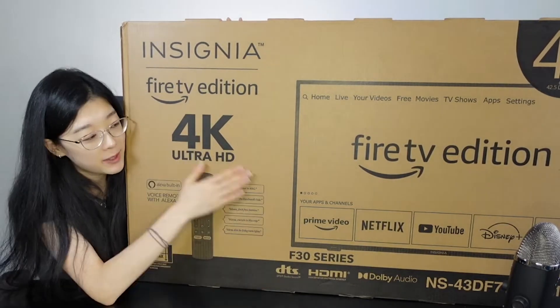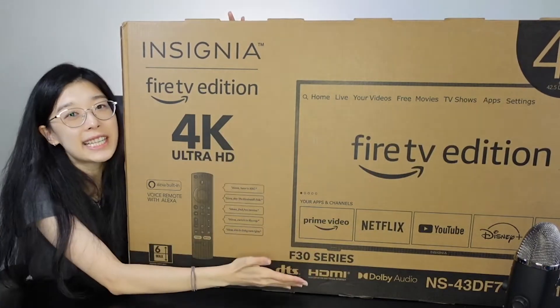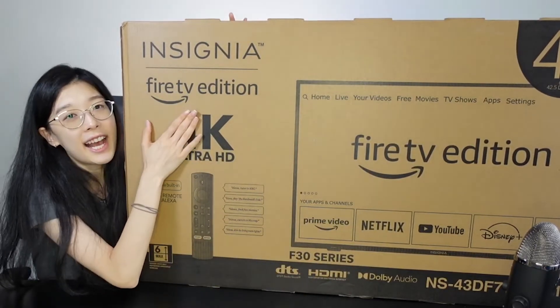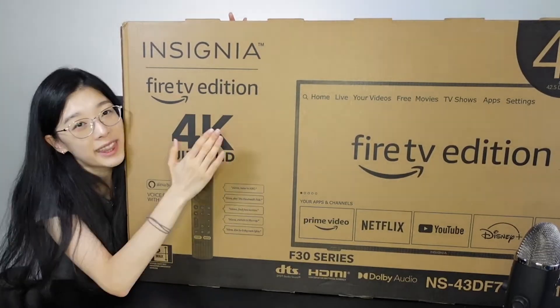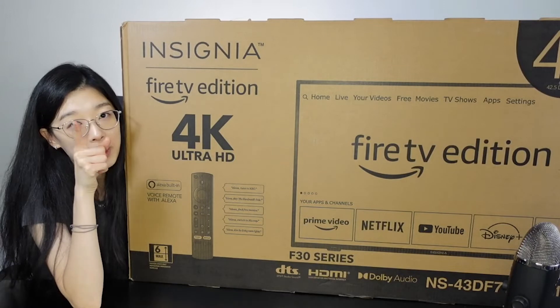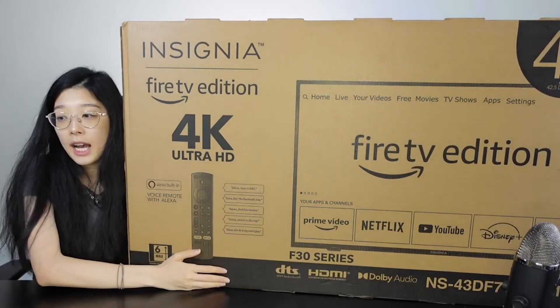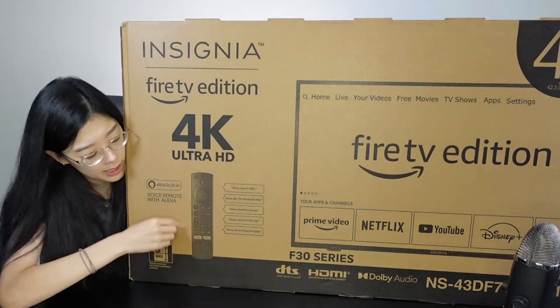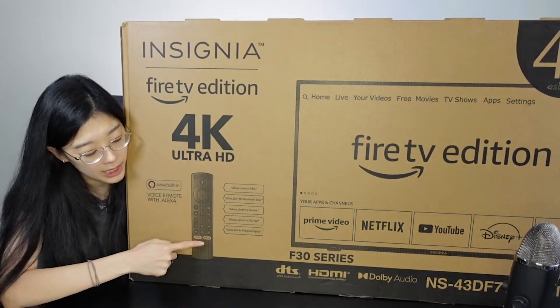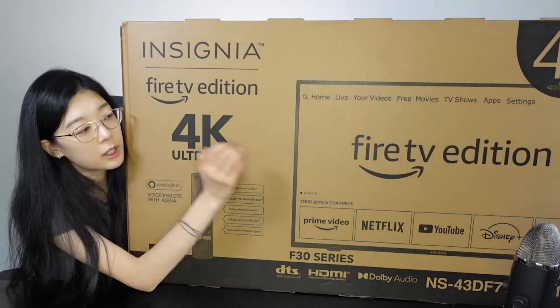This is a smart TV, so you have all your much-needed applications already installed within the TV itself. It has a Fire TV system within this TV as well. It's around 43 inches, so for those of you who don't want too much of a big screen, this is a perfect size. It also has a built-in microphone within the remote controller, so you can actually voice activate your TV.